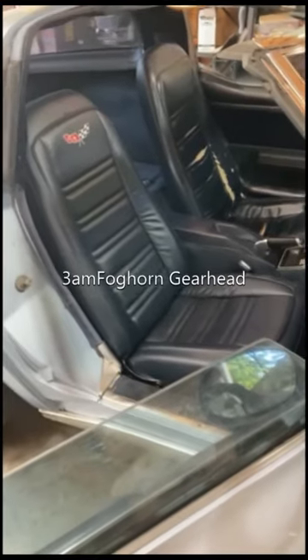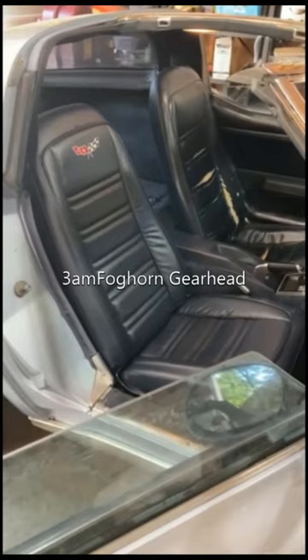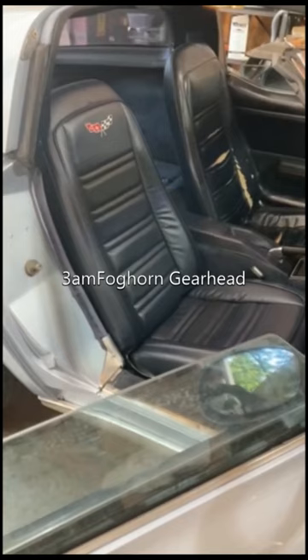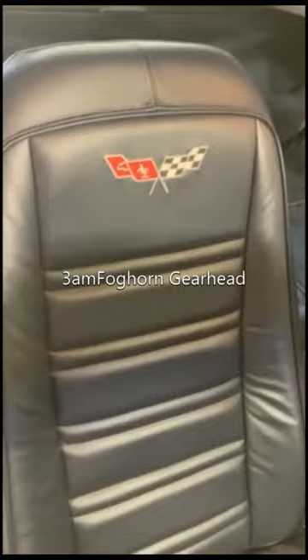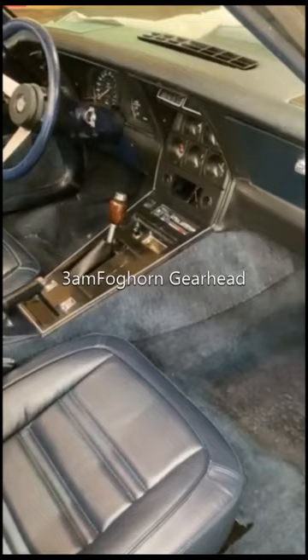In this video I just wanted to show the reupholstered seat in the car. I made two videos on my main channel — video one I took the old seat apart, and video two I reupholstered it. There's what the seats look like before, and this is after. If you're curious to see the process, go to my channel and watch those videos if you're interested in trying one yourself.